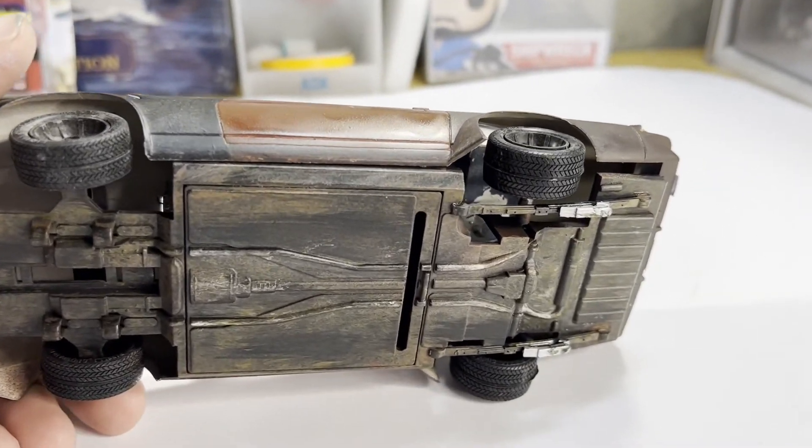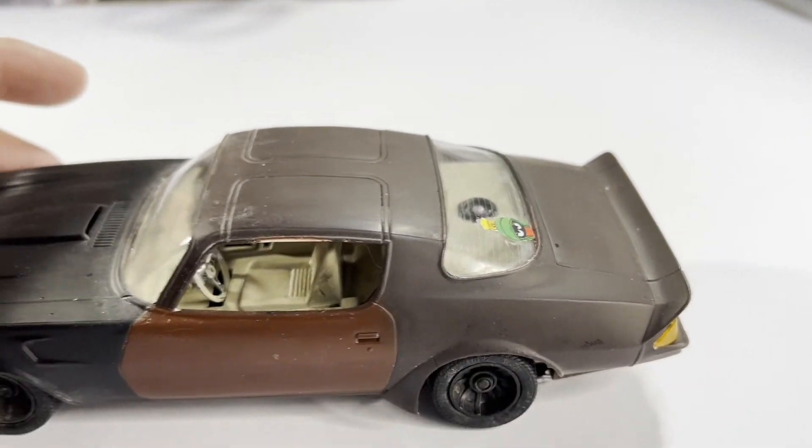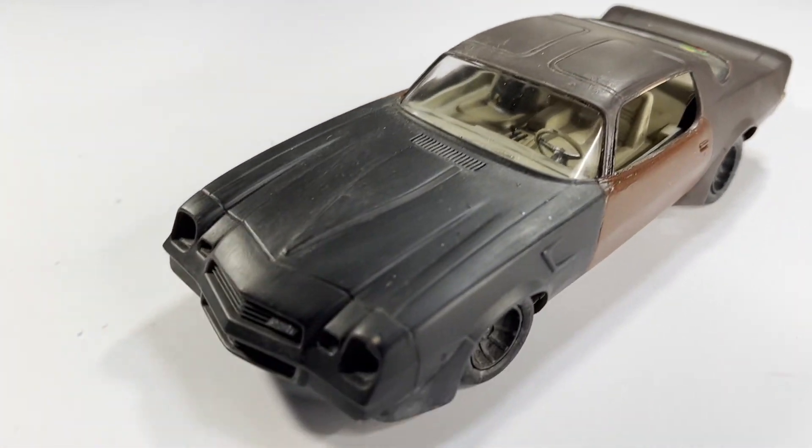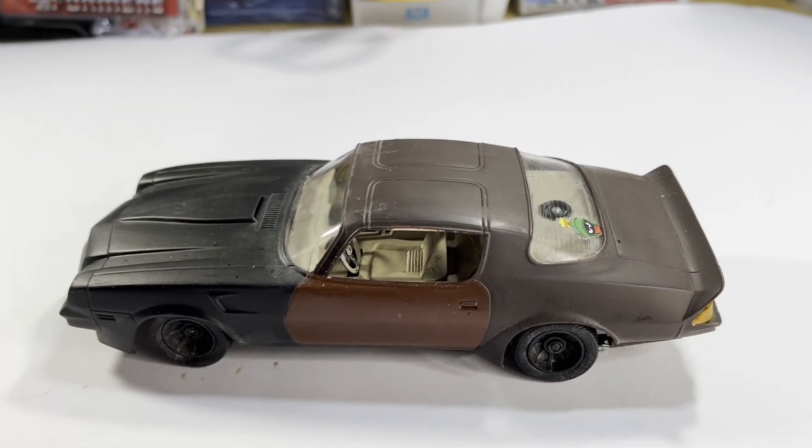It didn't look pretty but she ran fast. I put traction bars on the back — they were nice and silver, not like the rest of the car.